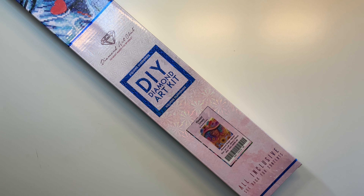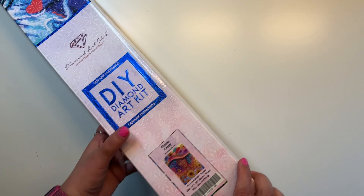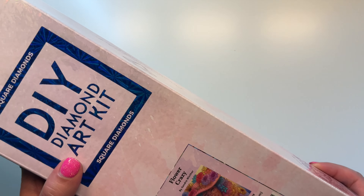Hello, everyone. Welcome back to my channel. My name is Brie. If you're new here, welcome. I am unboxing a Diamond Art Club kit. We are unboxing Flower Crazy today by Sandra Winther.